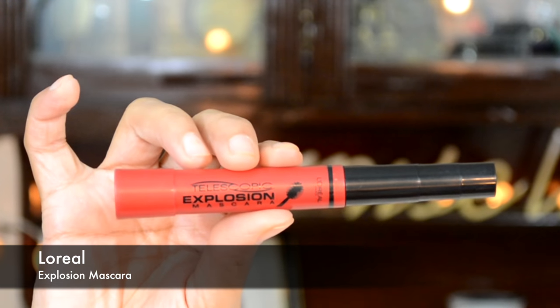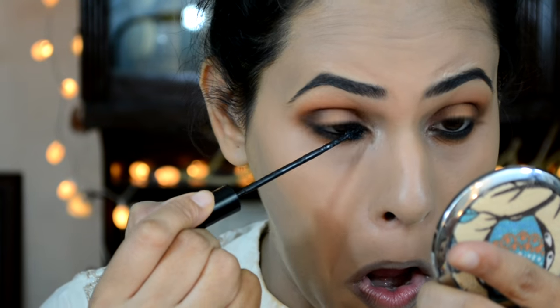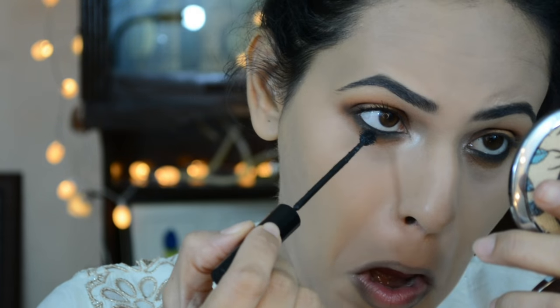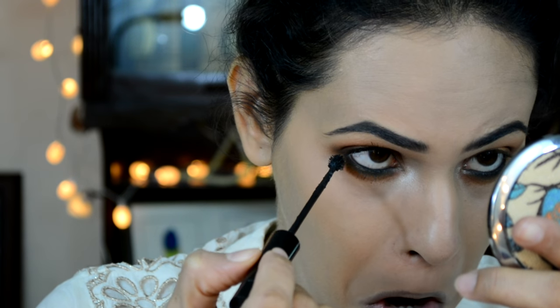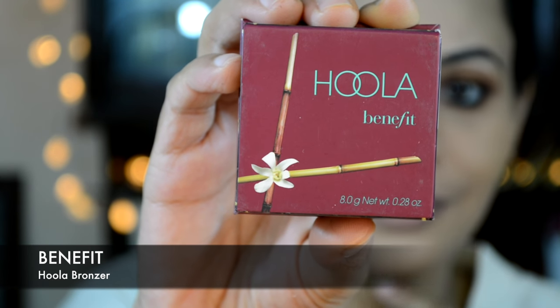Using L'Oréal Telescopic Explosion mascara to coat my lashes, basically prepping them up for falsies. Moving back to the face, I'm going to use my Benefit Hoola bronzer to warm up the sides of my face — applying it onto the hollows of my cheekbones moving upwards, onto my jawline, some on my temples, and using a smaller brush to apply it onto the sides of my nose.